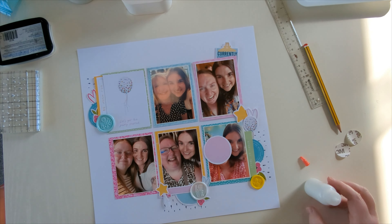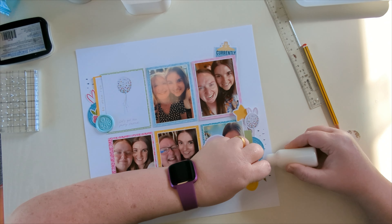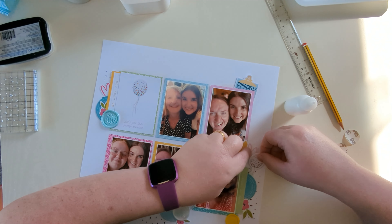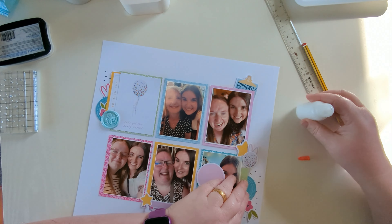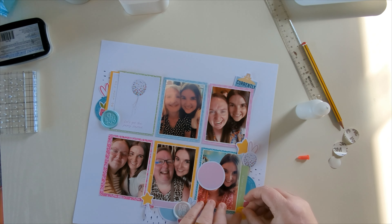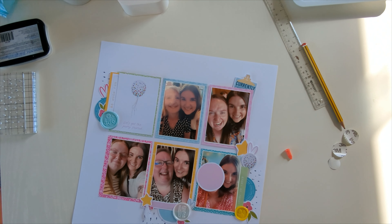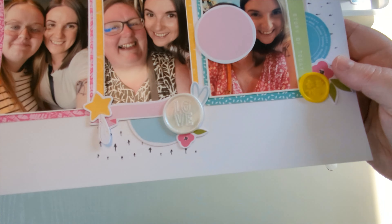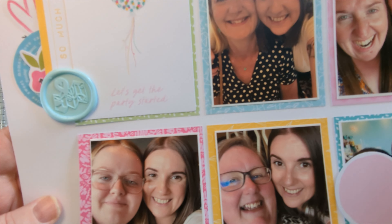There are some close-ups coming up. I forgot to cover the face of the person whose photos I can't share, so I've had to get imaginative with how I've done that. You can see I've also moved that journaling tucky to the top left now. Thanks so much for watching — take care, have a great day!